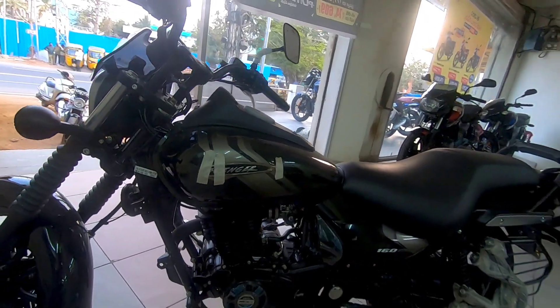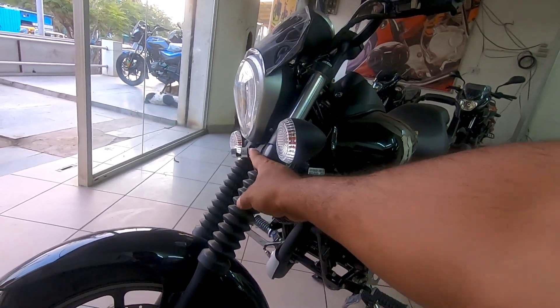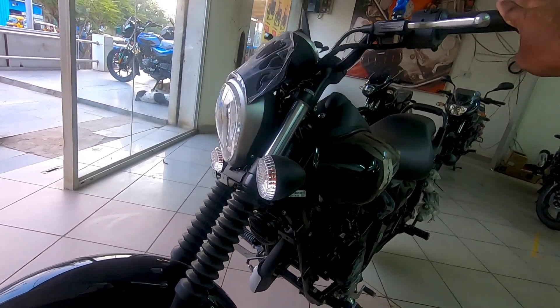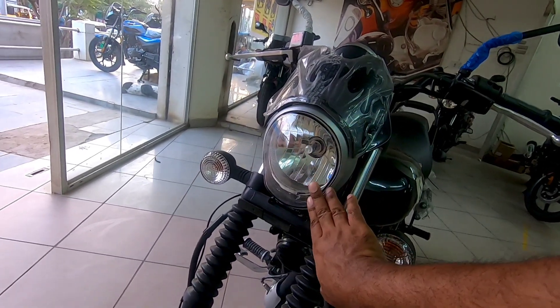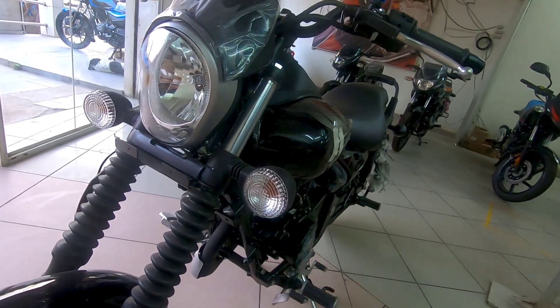The tiered-up tank is close to 13 to 14 liters — all the information will be in the description. It also has front suspension with fork gaiters, giving it a retro cruiser look. The front cowl is nicely integrated with the headlight unit, which is a halogen unit. The turn indicators are flex-type units, borrowed from the elder brother, the Avenger 220.